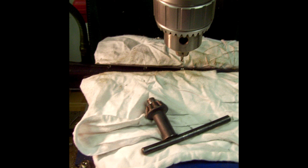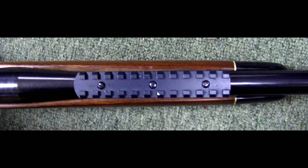You'll notice in this picture the barrel has already been blued. This is what the Picatinny rail looks like once it's been mounted to the top of the barrel.